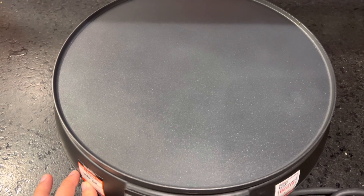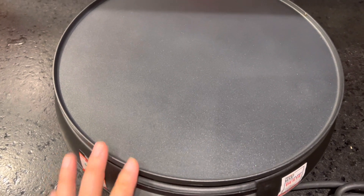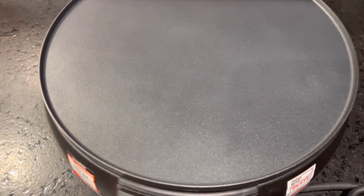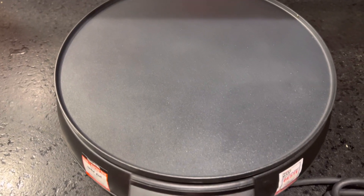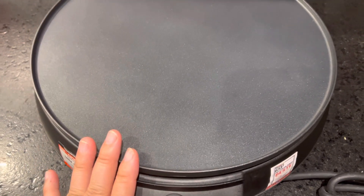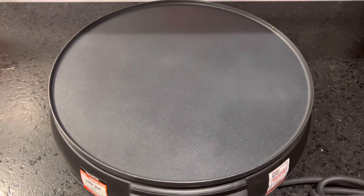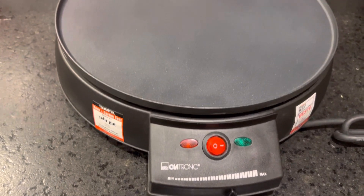If you like to eat crepes, you can make them very instantly with this. It comes with a manual and recipes, and you can buy it on Amazon or directly from other stores selling this product.